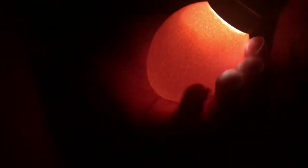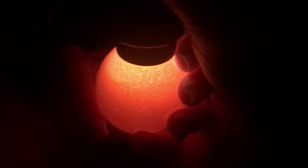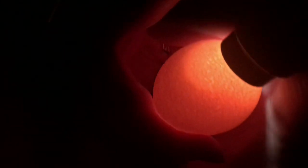I'm candling with a Magic Fly candler. I don't know if you're going to be able to see, but we do have a detached air cell. That's expected — you can kind of see it wiggling around in there.